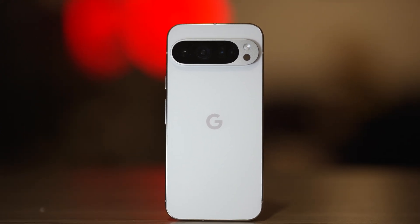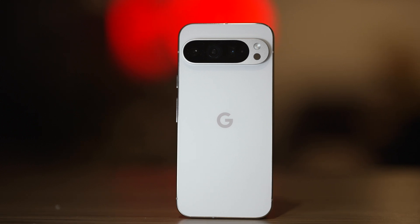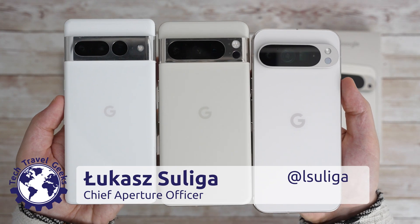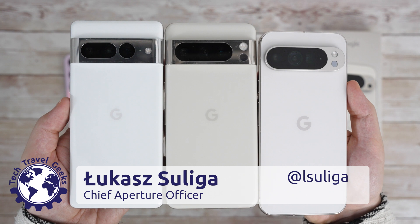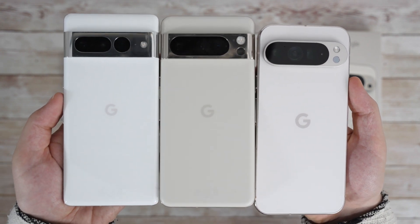This year, Christmas came early for me, as we got the new Pixel phone earlier than usual – August rather than October. Right now, my wife is about to upgrade from the 7 Pro to the last 8 Pro, while I get the latest one – the Google Pixel 9 Pro XL.